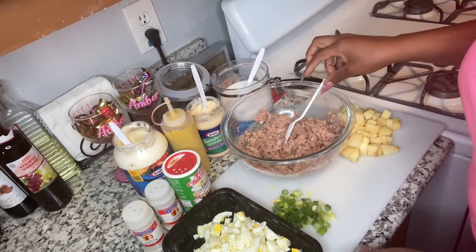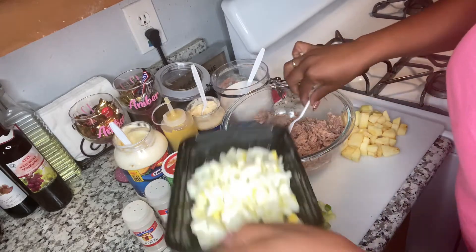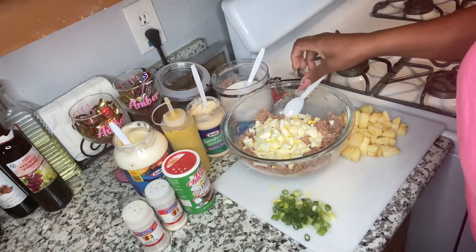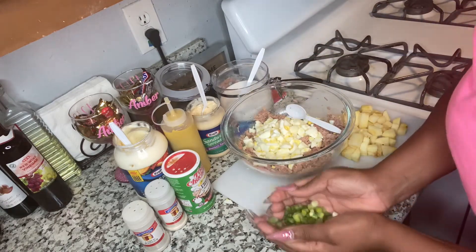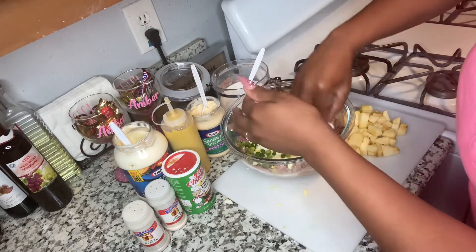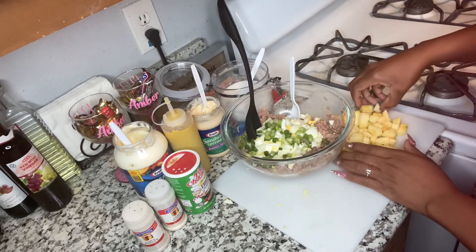Alright y'all, so I have everything together — my eggs cut up, my green onion cut up, and I have my apples cut up. So I'm gonna add the eggs, I'm gonna add the green onion, and I have a big spoon right here. I'm gonna add the apple.